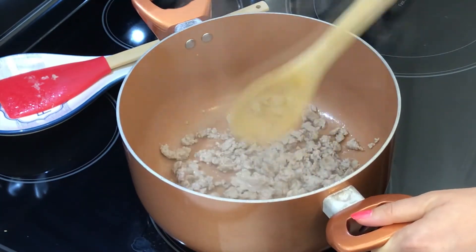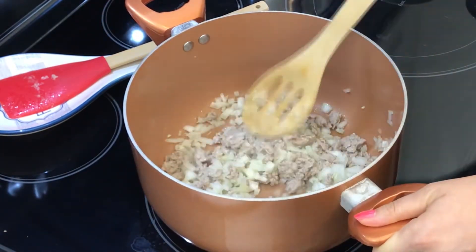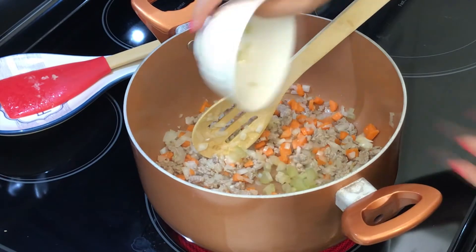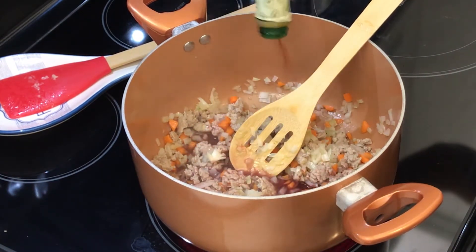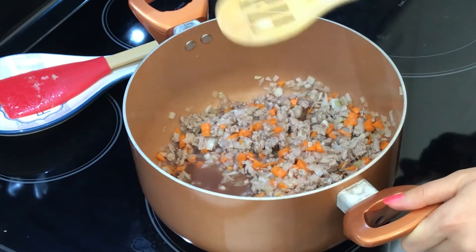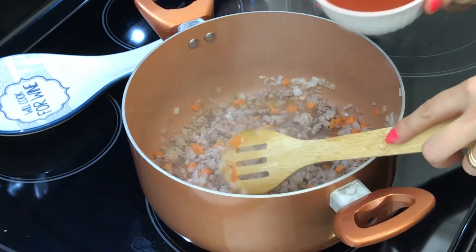Once the meat gets a bit of color we can start adding our vegetables. After adding the onion, stir to mix and brown a bit. Add the carrots, the celery, and some red cooking wine, and let it reduce for a minute or so until it reaches boiling point.